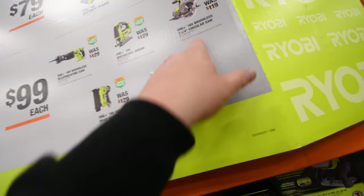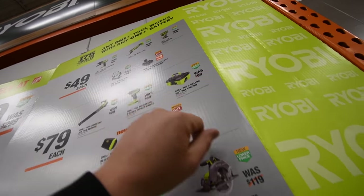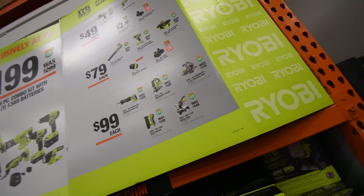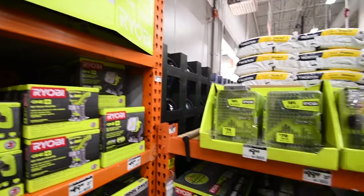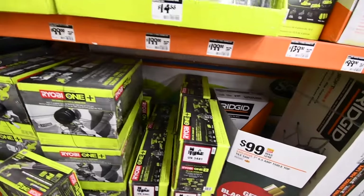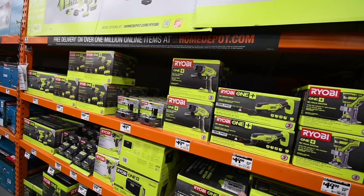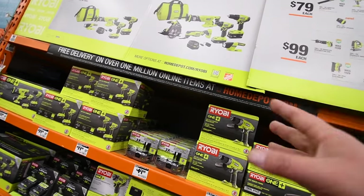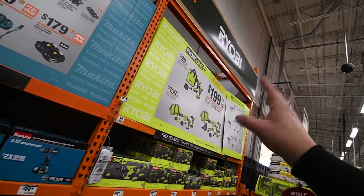These are brushless, but those are not. The only brushless tools they have on display are one, two, three, four — they have four brushless tools for the Black Friday display. But $100 for this saw is awesome because it's a One+ battery operated saw. Ryobi — two years ago they did a fantastic job, they had the best Black Friday deals. For the past two years though, including this year, the deals suck.